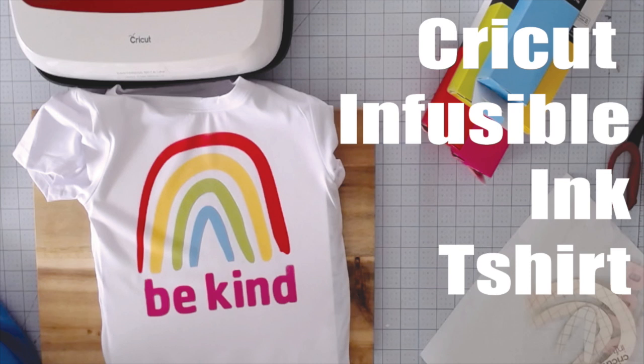Hi everyone. Thanks for joining me today. I'm going to walk you through how I made this super cute VKIND infusible ink t-shirt using a Cricut infusible ink t-shirt, Cricut infusible inks, and the Cricut EasyPress.